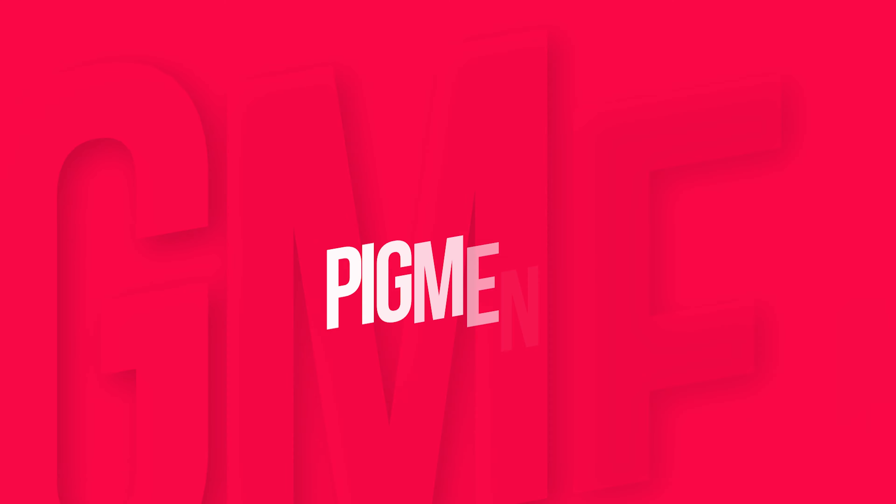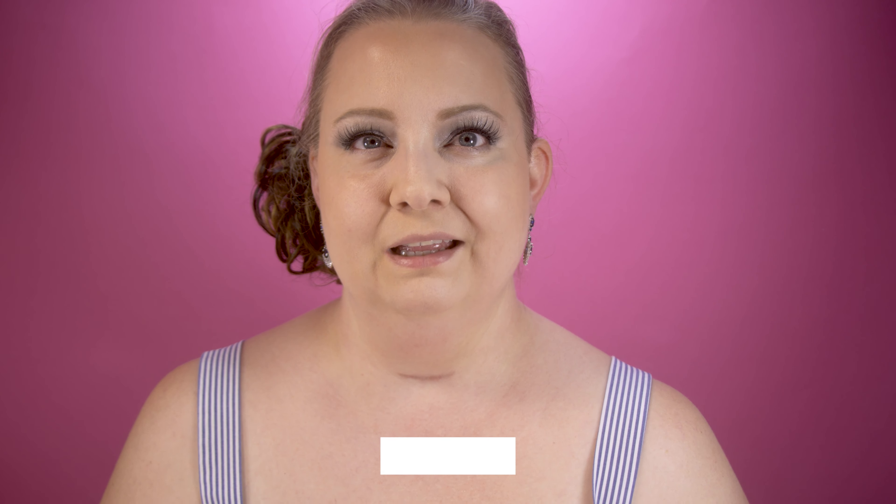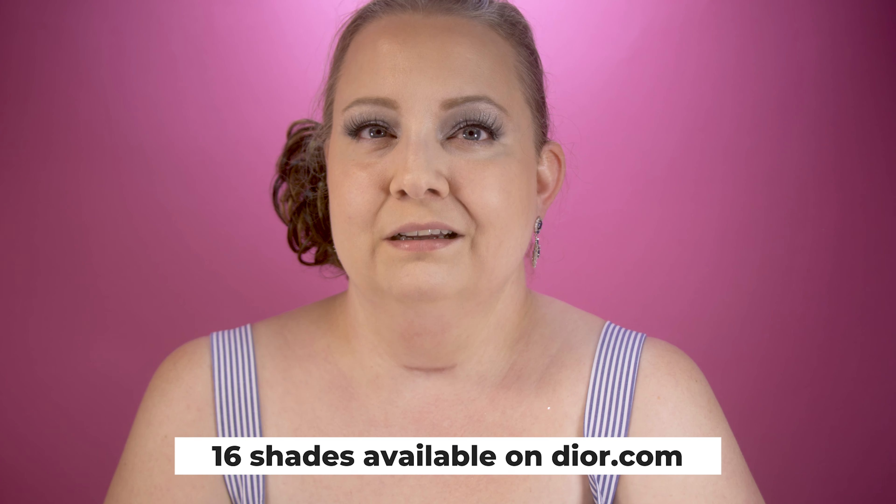Moving on to pigment: this is the lightest shade in the collection, shade 1N, and there are eight shades. According to the Sephora website that is not a big shade range. Even though the color worked amazingly for me, I have to dock marks because there are only eight shades. Compare that to Fenty which has 50 shades — there's definitely a shade there for everyone. I'm giving pigment a 7 out of 10.